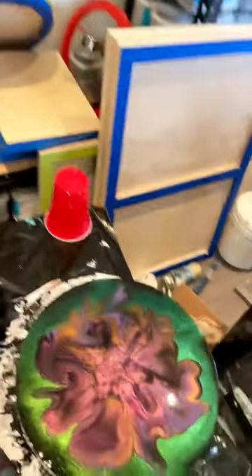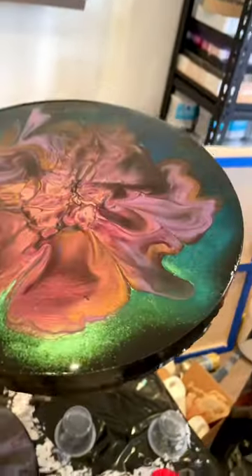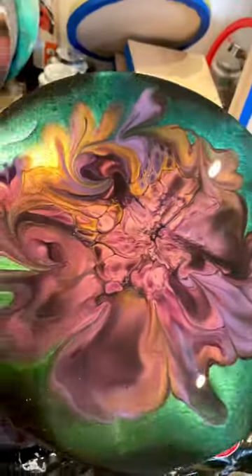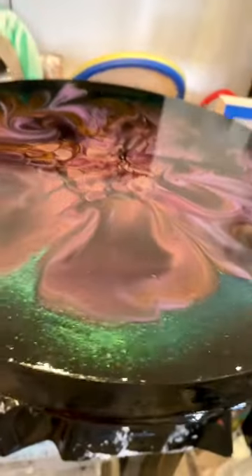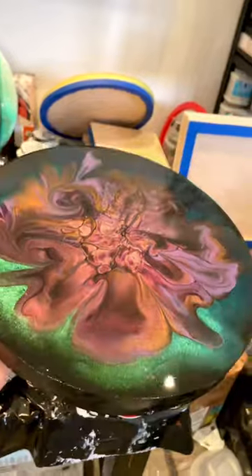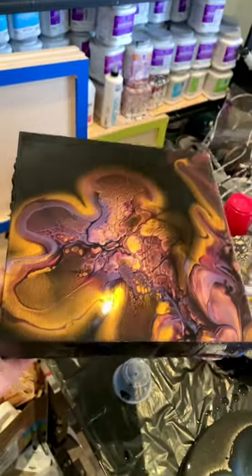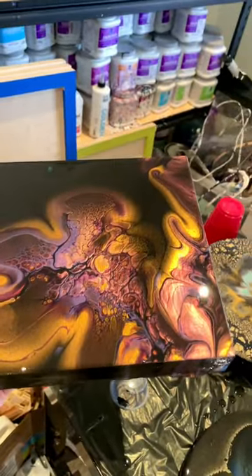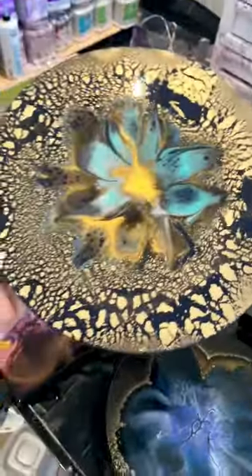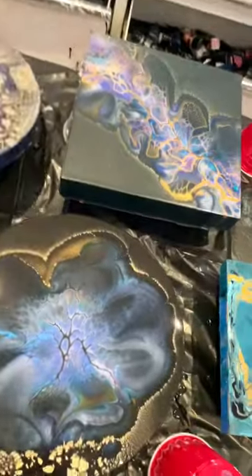I just wanted to show you this is the new chameleon pigments — the stuck up pigs. It's kind of hard to show the shift in this light, but that's a super shifter that goes from green to blue. It's so pretty. Enjoy the rest of the sparkles. If you have any questions, let me know. And if you're ever scared of starting resin, just jump right in and do it. It's not as hard as you think it is, and it's so worth it for the sparkle alone. Have a good day. Bye.